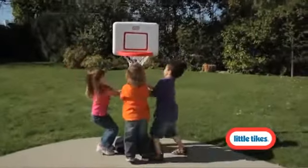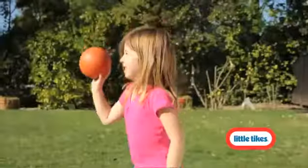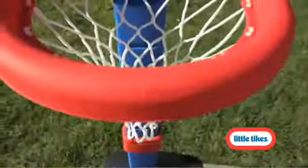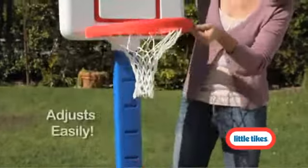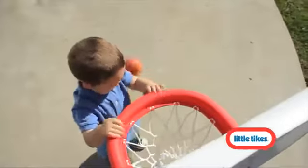Nothing makes tots shine with pride like sinking baskets and scoring big for their team. The TotSports Easy Score Basketball Set is built to guarantee that every child can be a winner. The post adjusts from 2 to 4 feet so growing toddlers can practice their slam dunks.